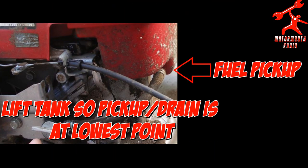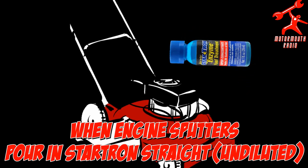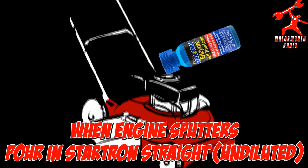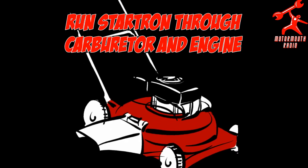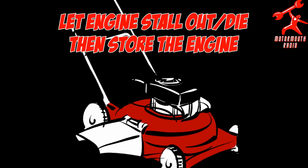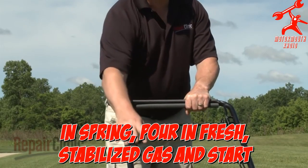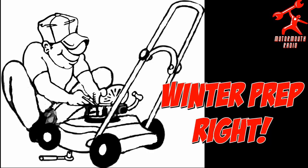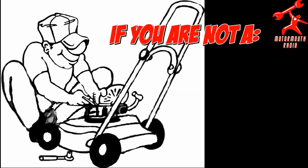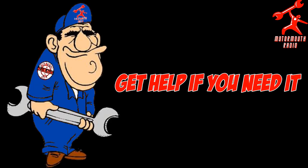What I like to do — and this is just another technique I'll throw on the table — when I store my lawn equipment or whatever it is, as the tank of gas is getting low, I make sure I lift it so that the pickup is at the lowest point to drain as much of the gas through the engine as possible. And when it starts to sputter, I pour in StarTron straight. That runs through the engine and the carburetor because it will run on that stuff. Then let it stall out, die, and store it. I've never had a problem fresh gas and restarting it again in the spring.